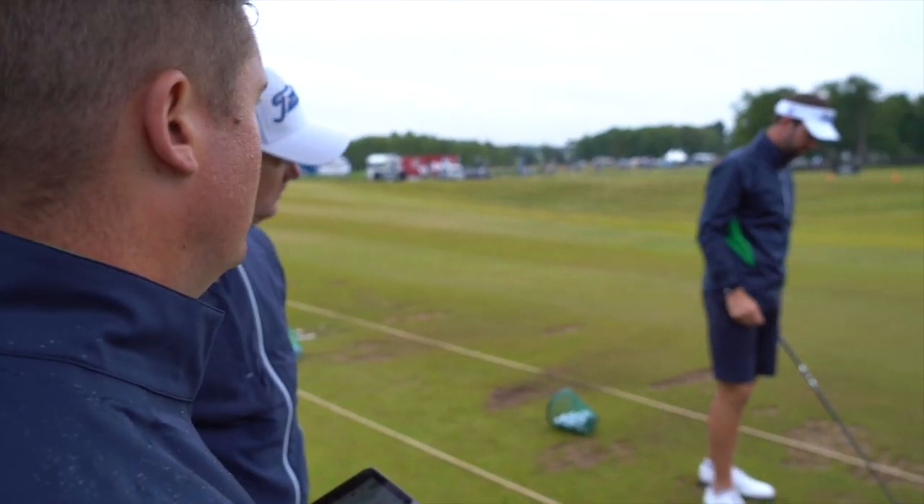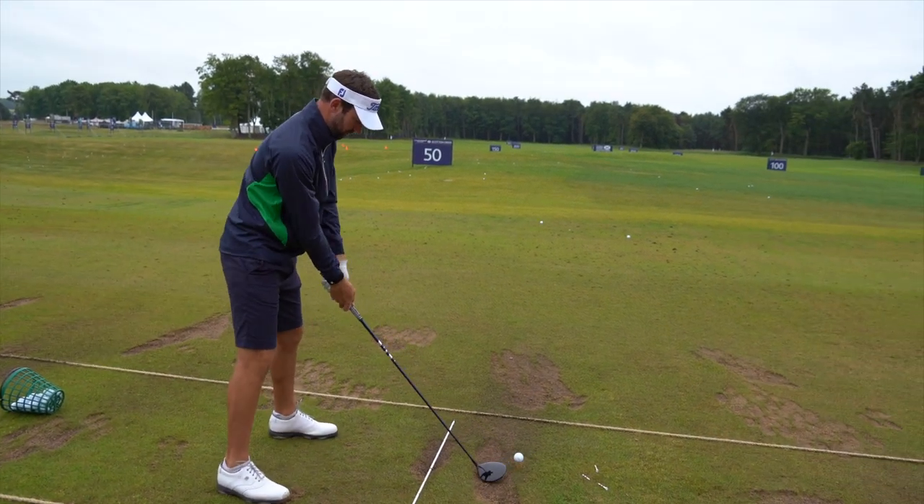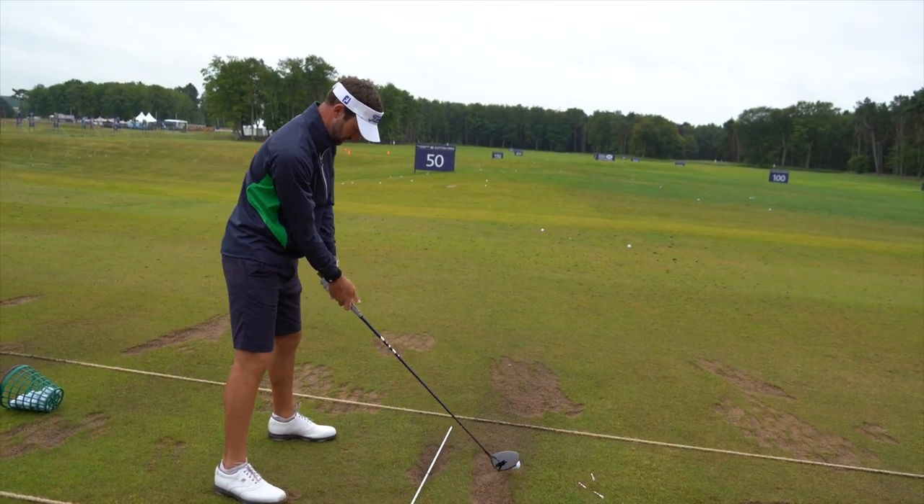I think my ball position had been a little too far back. I was just making sure that when it was further up I wasn't spinning more.